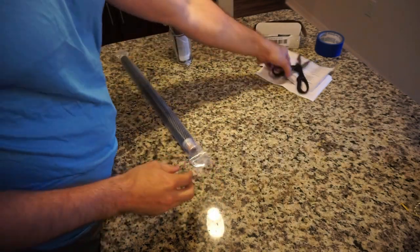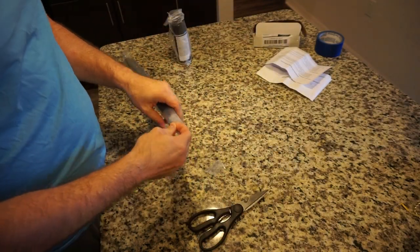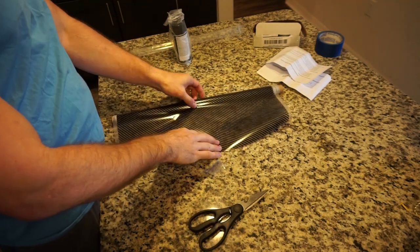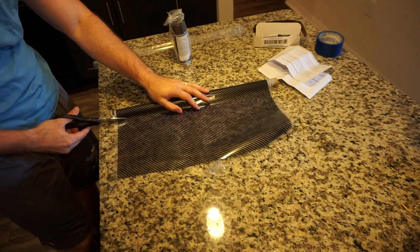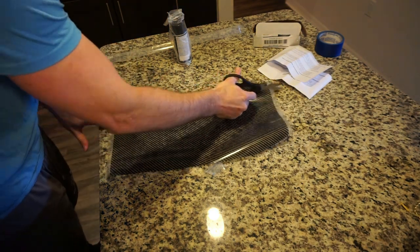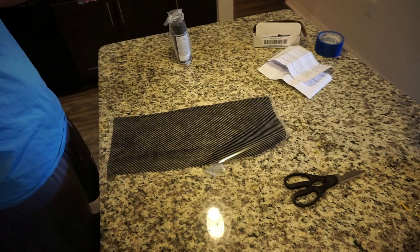Now it's time to get the actual hydro dip film portion ready. We've got ourselves a sort of see-through carbon fiber print. I did a super rough guesstimate of how much film I was going to need and I wound up cutting off way too much — but you know, first time doing it, so whatever.